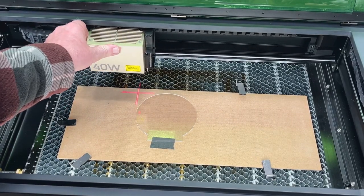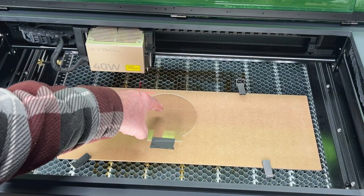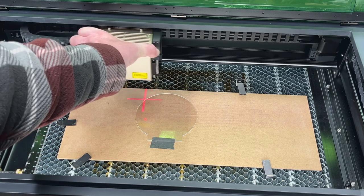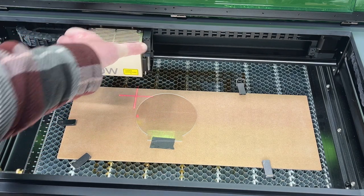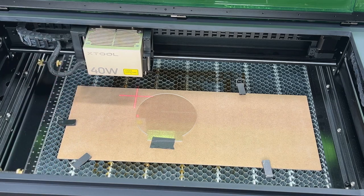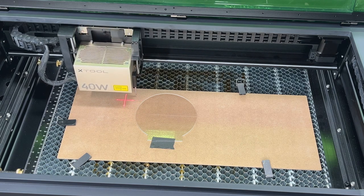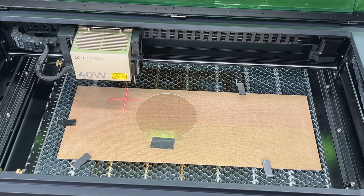We want to focus on the board, not the acrylic. So normally you'd put your focus marker on top of what you're engraving, but we're going to focus on the board. I'm hitting the measurement button — it's going to go down, take a measurement, and reset.